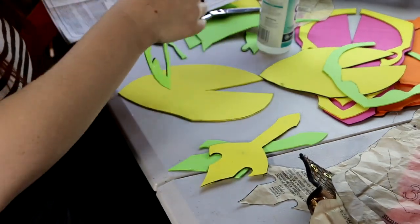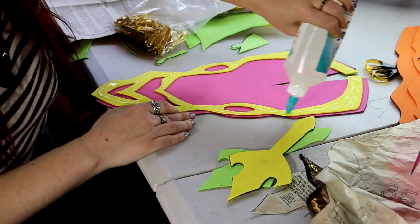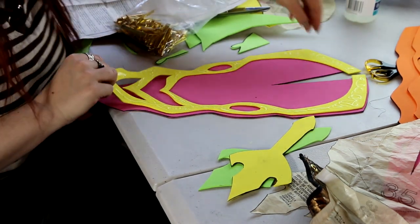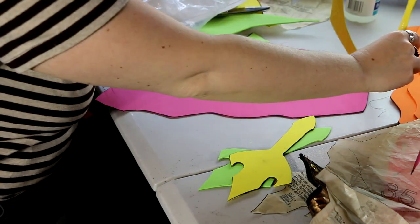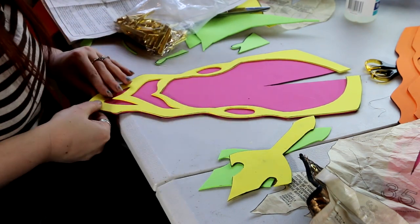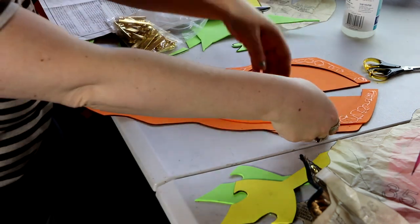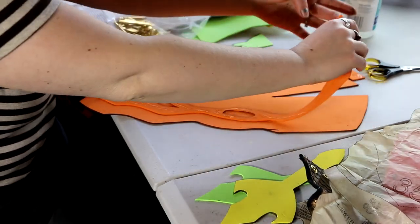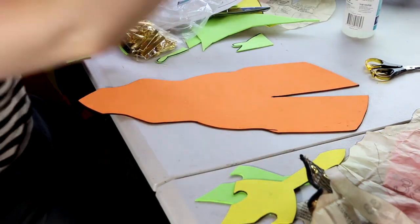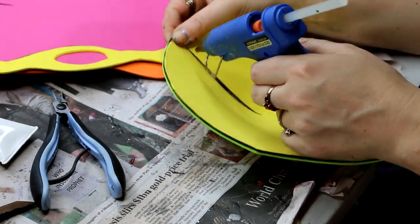The hip pieces had a couple of layers to them, including decorative layers. There was the big large base piece for the hip, then a decorative piece over the top, then a smaller cap at the top of the armor, and finally another decorative piece designed to cover up the join — you'll see me connect the joins in a moment and it'll make more sense.